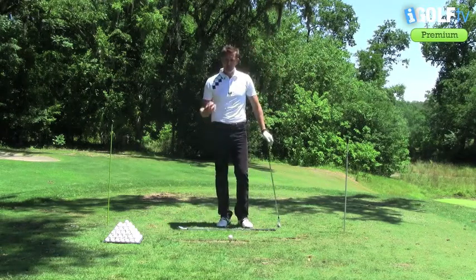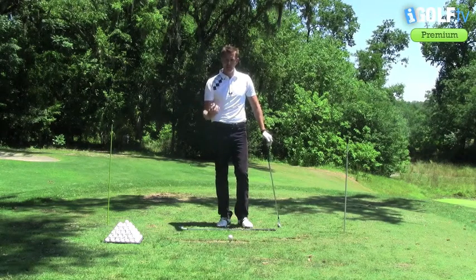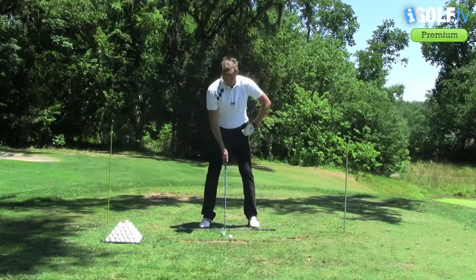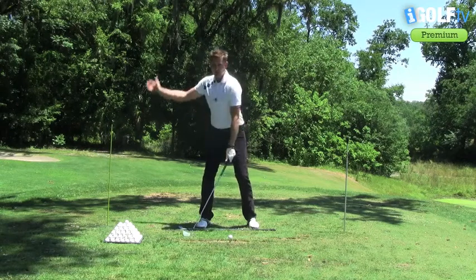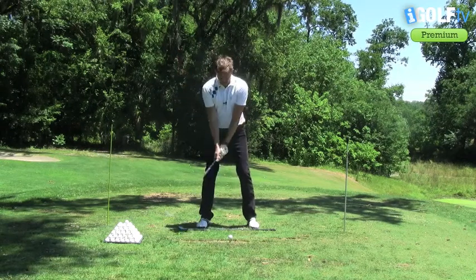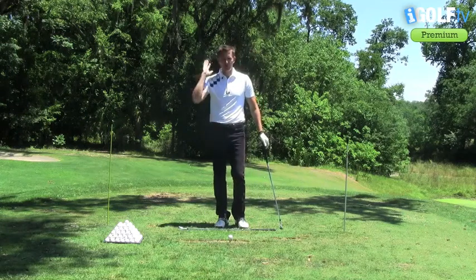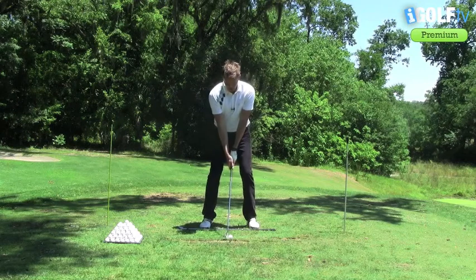It's very simple. The nice thing about a drill like this is you'll actually be able to teach yourself. Watch this video, pick up a couple of tips, and then go to the range and try it — because you'll know full well if you bring this club back and you wipe out the stick, you've brought the club too far inside. The same again on the through swing. I would advise you to only hit some short shots when you practice the drill with the rods in place, because you just want to start to get the feeling.